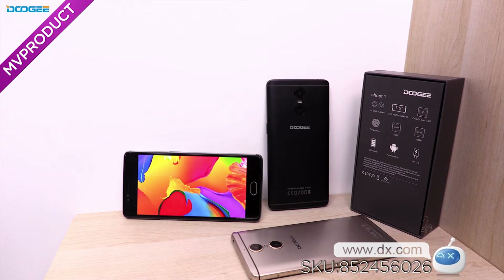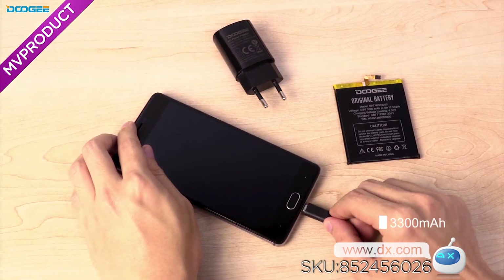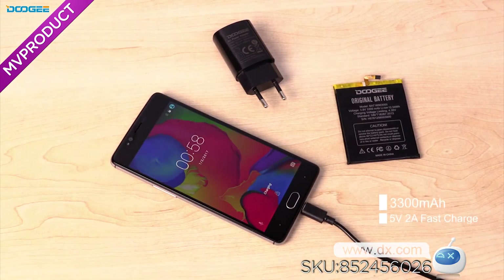Inside we got a quad-core CPU, 2GB RAM and 16GB ROM, and a 3300mAh battery with 5V 2A fast charge.